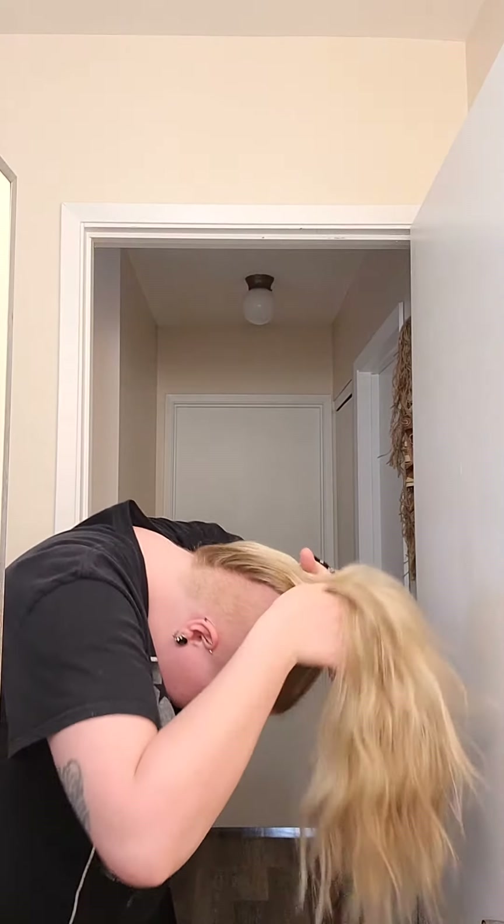My favorite go-to style is a higher ponytail. When it's this short the hair does act like velcro so you kind of need to finesse it a little bit. I need to stop wearing it like this because I think my hairline is receding — it feels very tight and I've got lots of little breakage. But that is what I usually wear it like when I'm feeling lazy and I just need something quick.